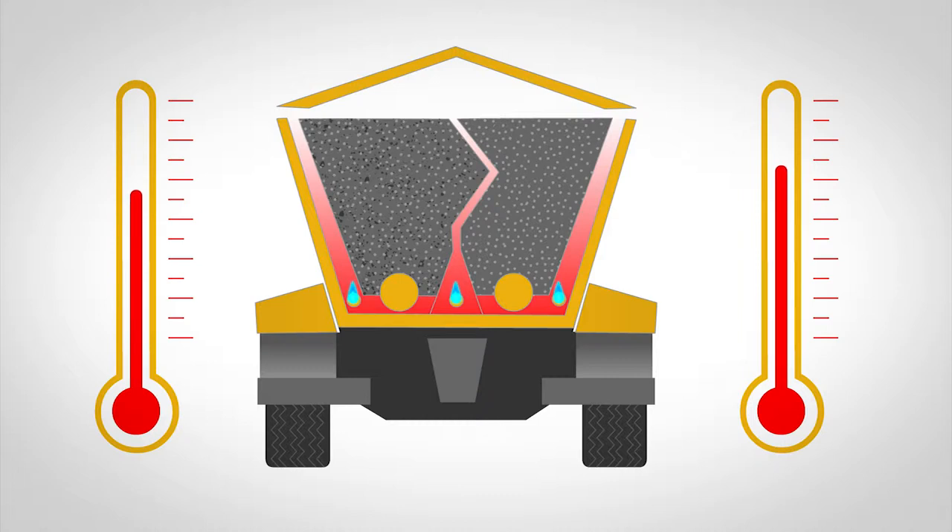Do not worry if the burners are not always on, as they only ignite when needed. The base course and the wearing course will be kept at different temperatures.